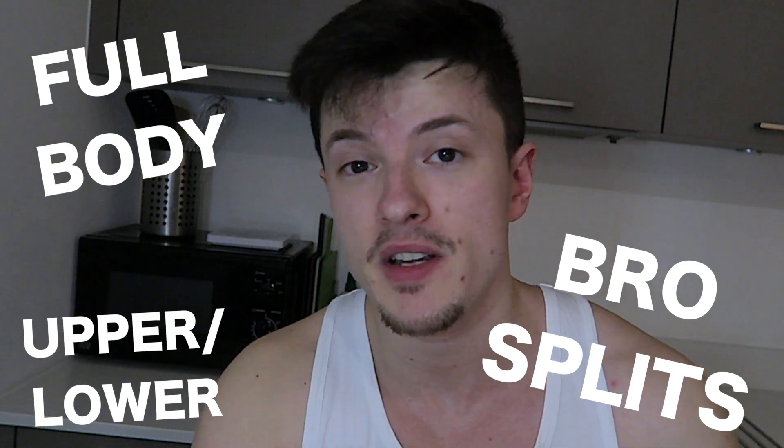When it comes to growing your arms we need to talk about your workout split. I've tried all sorts of different splits in an attempt to find the right balance and get equal growth across my entire physique. I've tried full body splits, bro splits, upper lower splits, push-pull leg splits and all sorts of different things. There's one common theme I've noticed throughout all of these splits and that is that arms tend to not be prioritized.